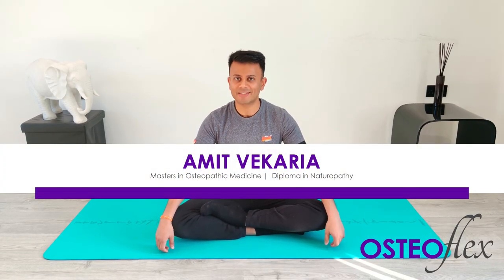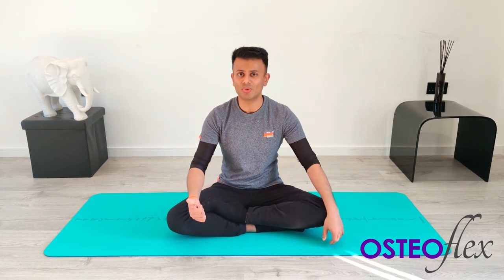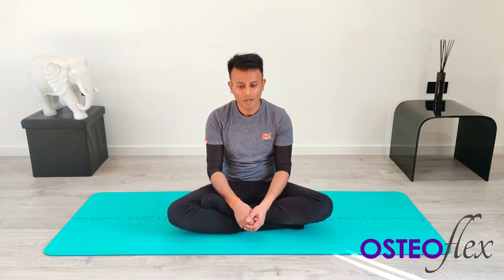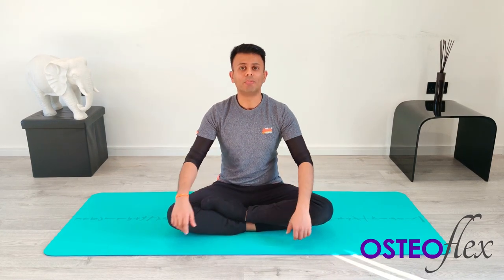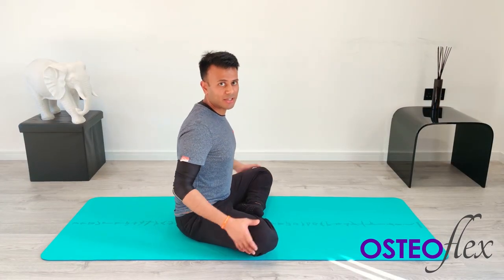Hi, my name is Amit. I'm an osteopath and the creator of OsteoFlex, a series of deep muscular stretches aimed to improve your circulation, improve your posture, and beat the stiffness. In today's session we're going to be focusing on your shoulders, shoulder blades, upper back, and neck muscles. This will help you if you're sitting at your desk all day, slumping on your couch watching TV, or if you're a laptop or phone person.